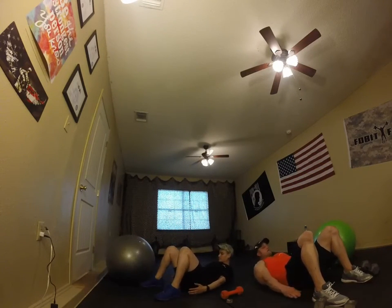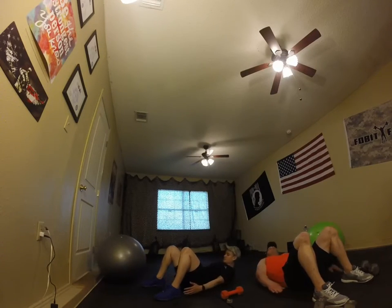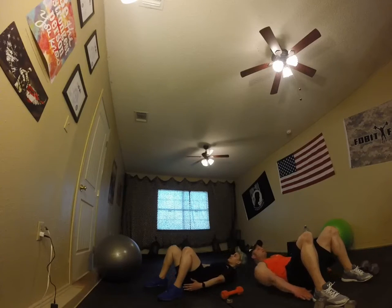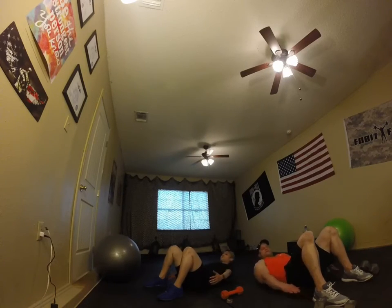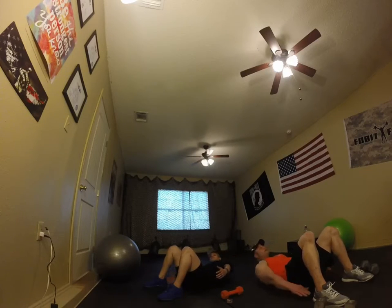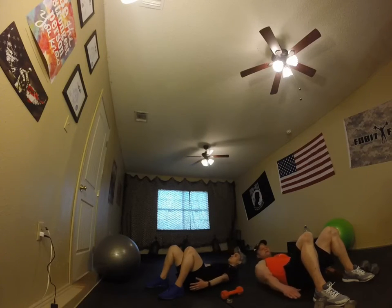Side-to-side abs, last round. Ready — exercise. Reach forward, back straight, head up and breathe. Keep your head flat, back in alignment, knees 90 degrees. Ten seconds, let's keep it going — breathe, push it. Two, one, and rest.